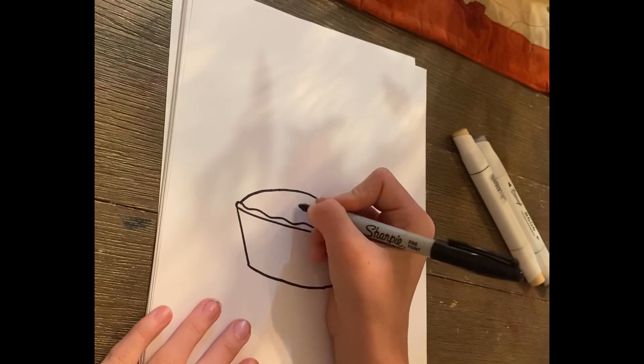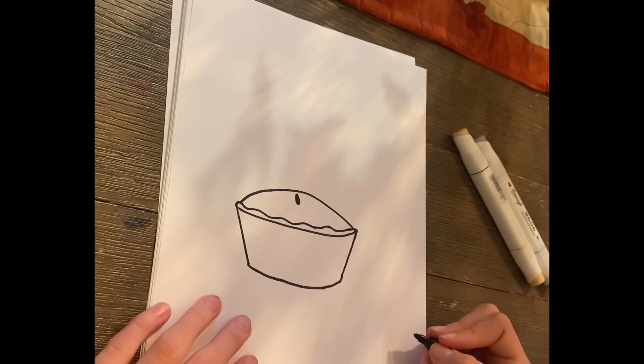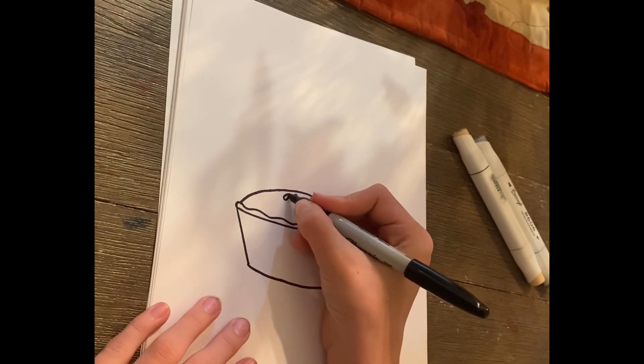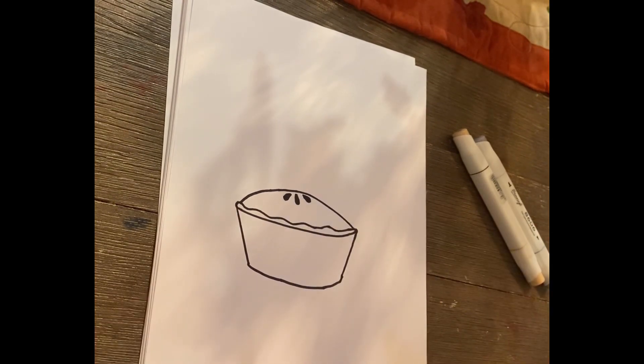Next, let's add those little air holes in the pie. We're going to draw a little oval in the center, and then draw two others on the sides of that one, and then you can color them in.